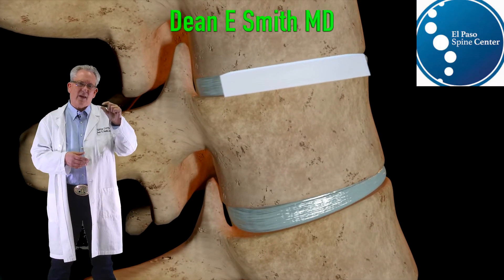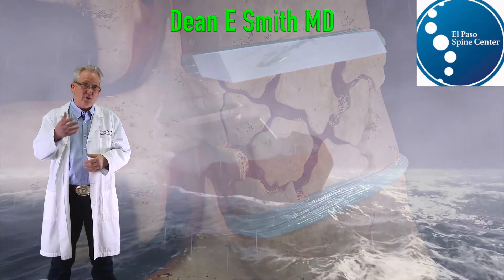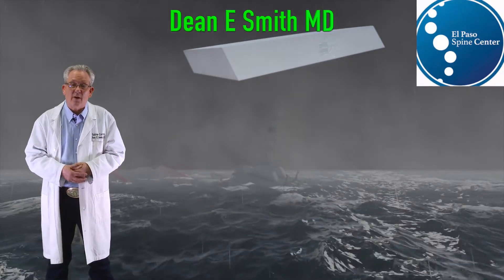If you have a cage that has a high level of stress from a ridge, it can lead to a fracture, especially in osteoporotic patients, and the cage can sink down into the bone, and the patient may be worse than when they started.